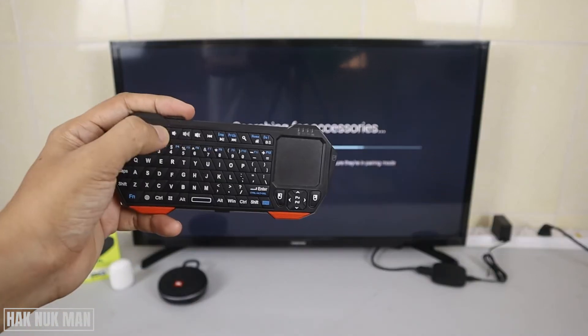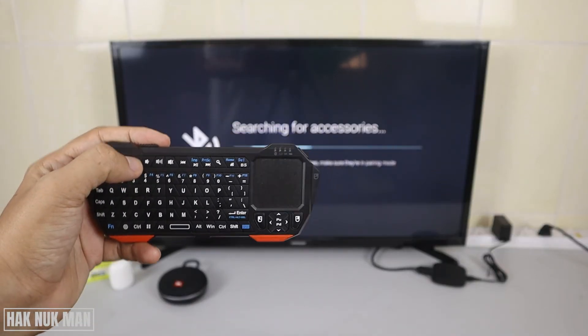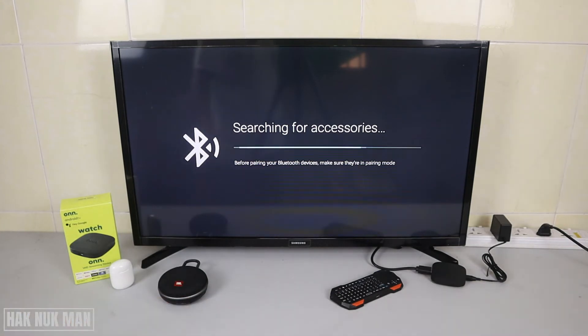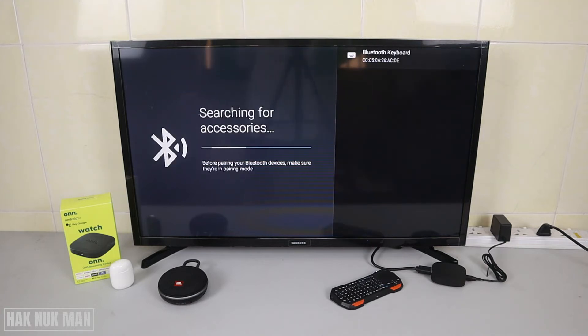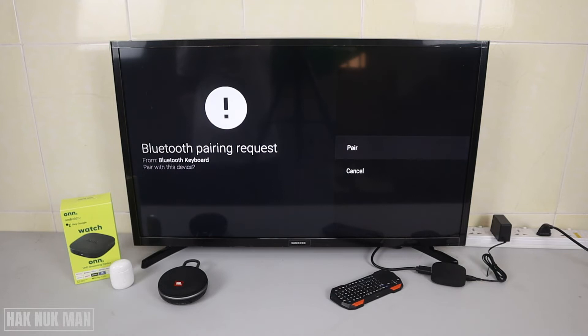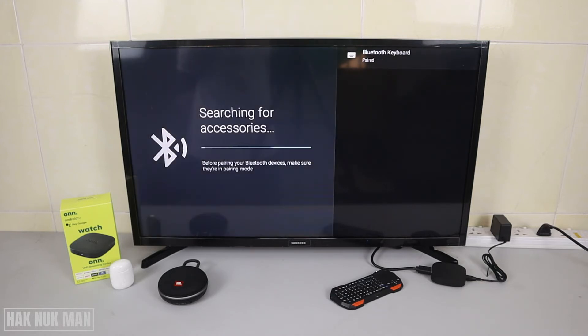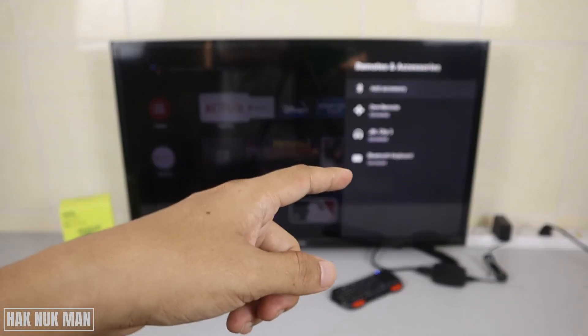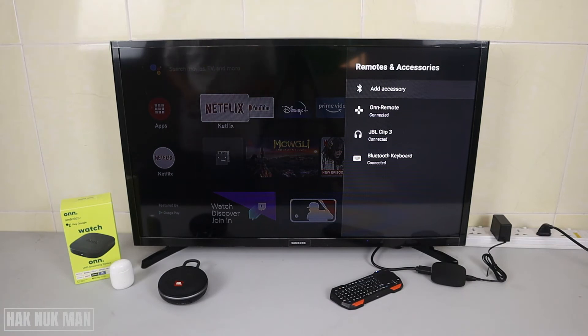I need to press the Bluetooth button on the keyboard. Now it found the Bluetooth keyboard — last time I didn't have Bluetooth turned on. Just connect it and pair.